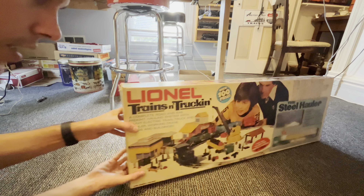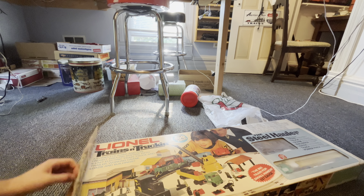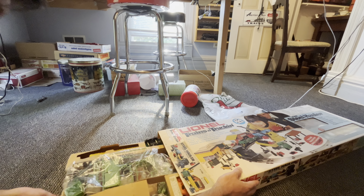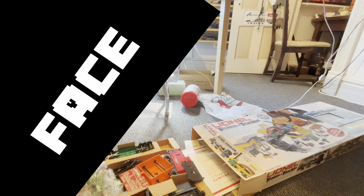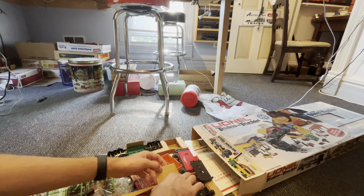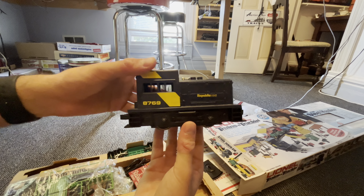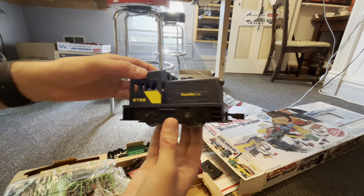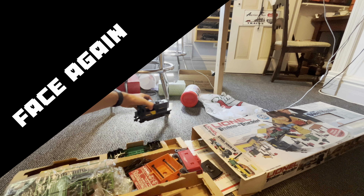All right, so we've got to flip it over here. Pull it out bit by bit. So this is part of it. There is the engine there. This is the little Republic Steel engine. As you can see, very small, very lightweight. We'll put that off to the side here.